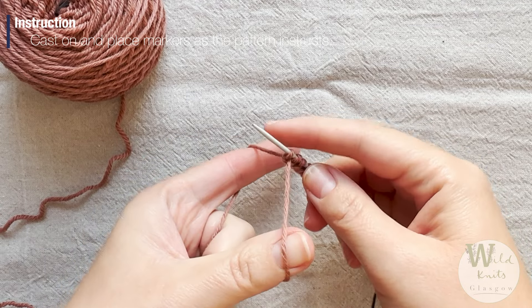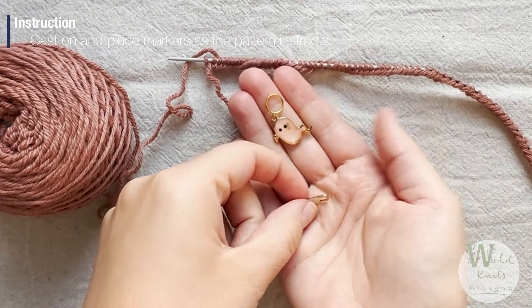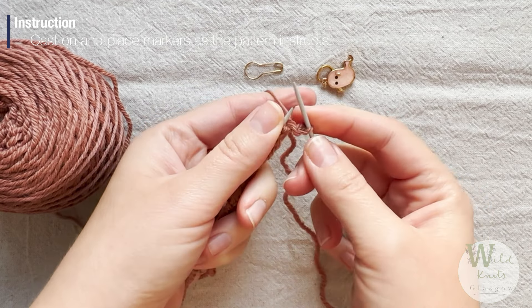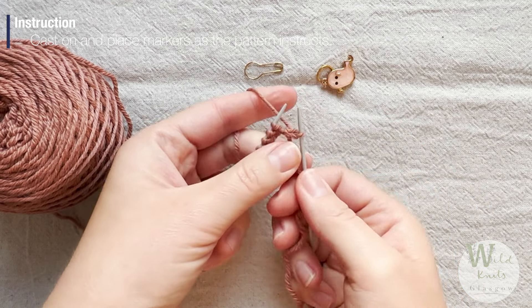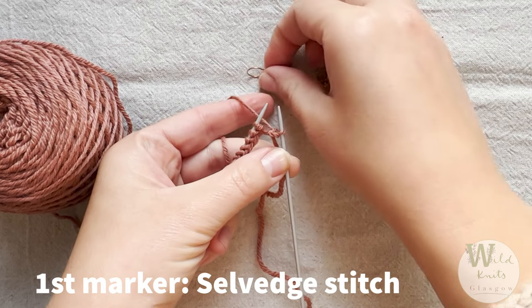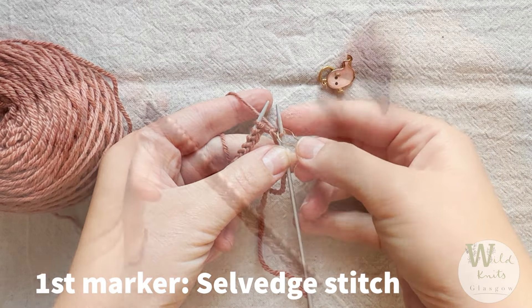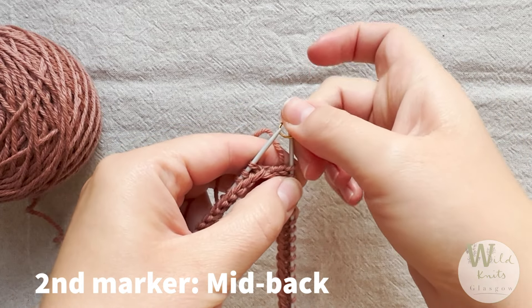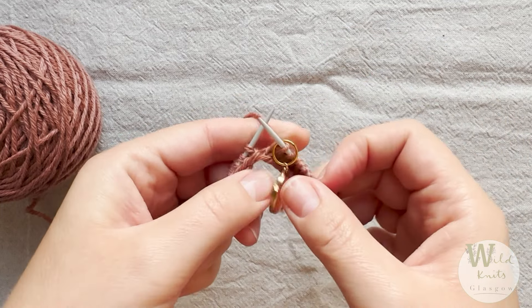First up you will cast on the required amount of stitches and then you'll place two stitch markers. The first one is the selvedge stitch marker — the selvedge stitch is always knitted throughout the entire time. Second up you will place the mid-back marker, and that will be the mid-back once everything is joined in the round.